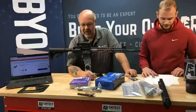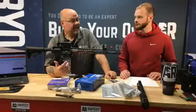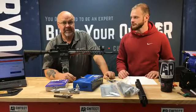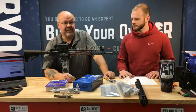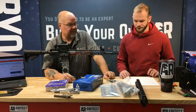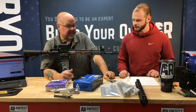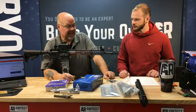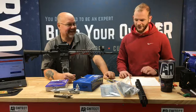You get it all, start watching the videos, and put it all together. If you get stuck in the middle and have questions, you can always email us, give us a call — we're glad to help you walk through this stuff and give any advice we can. It's really not difficult. I was a little intimidated when I did my first one, and I'm sure Matt was too.